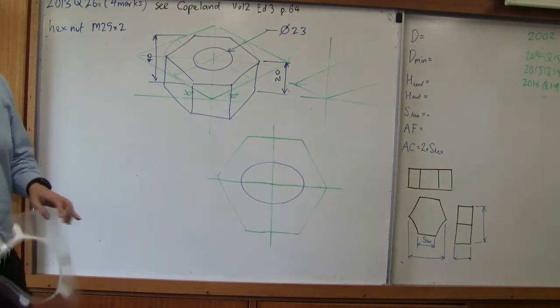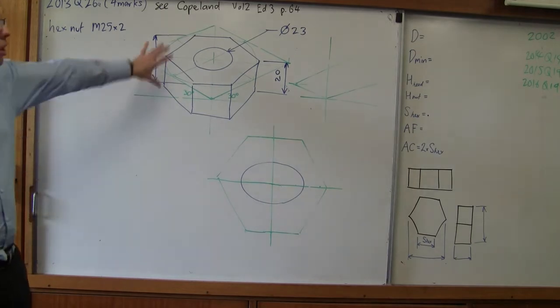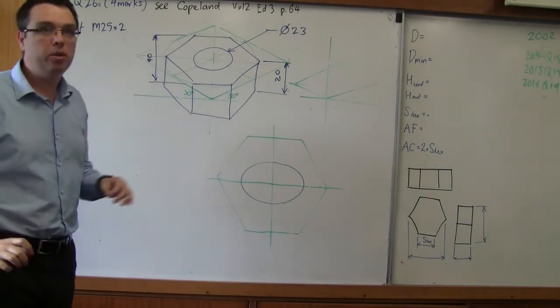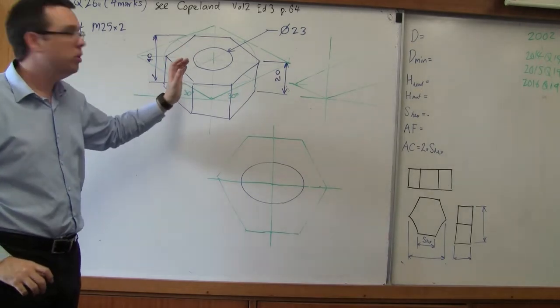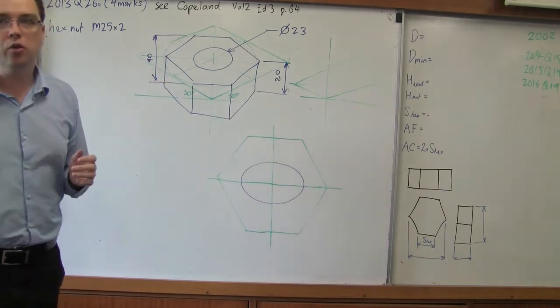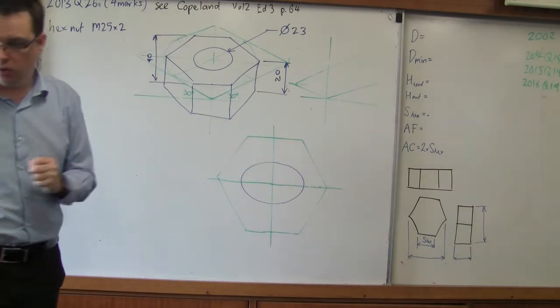So what the HSC wants us to do is provide the HSC answer. If you did what I showed earlier, I believe there's a good chance you would still get full marks, because there is enough going on in drawing an isometric circle and identifying these different sizes. I think you're probably still going to get full marks even though this dimension couldn't actually be taken off the drawing.